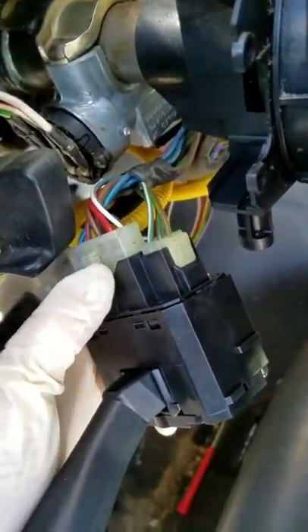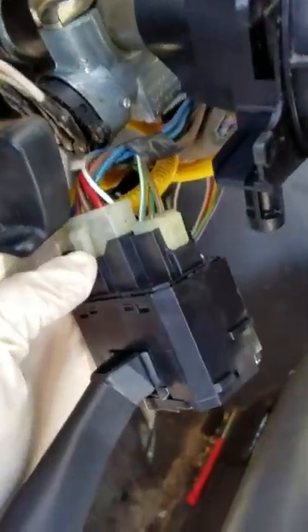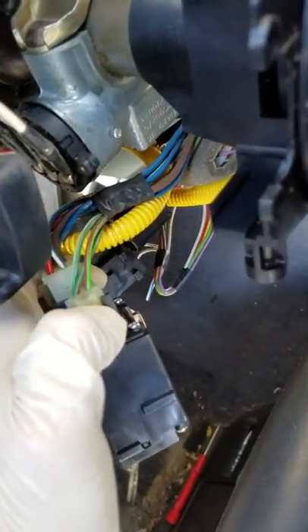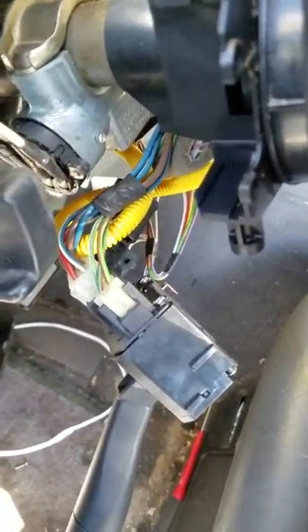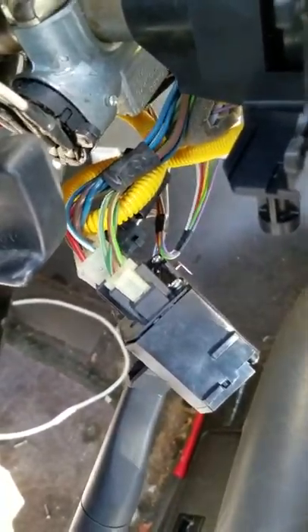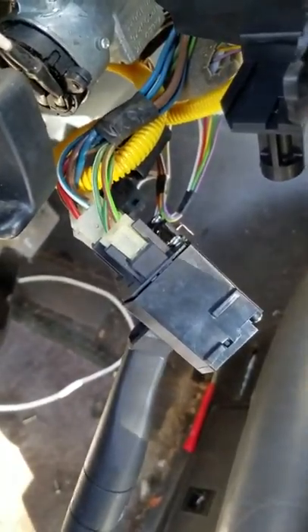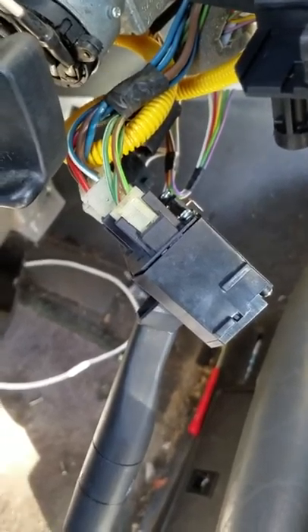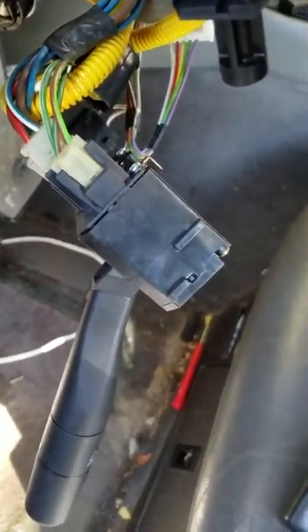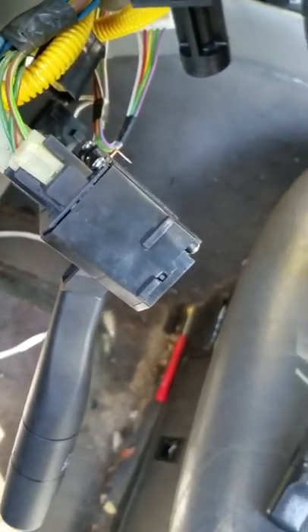Once the switch is out, you can remove the plugs in the back. Push this tab in with a screwdriver and pull it out, then do the same for the second plug. To install, just reverse the procedure and you're done. Do not remove the steering wheel as most people recommend — it's a big headache. Do it this way and you'll be done in 20 minutes at the most. Take care everybody, bye!